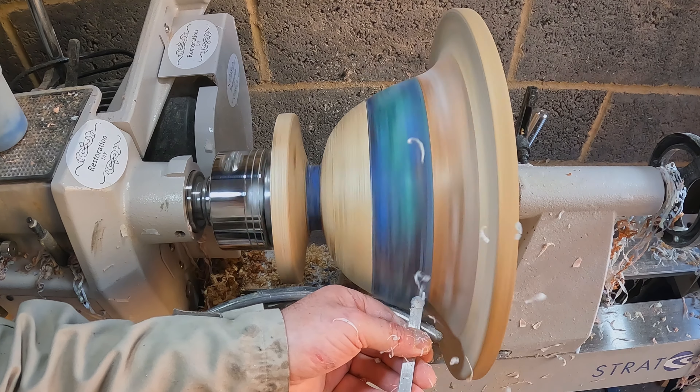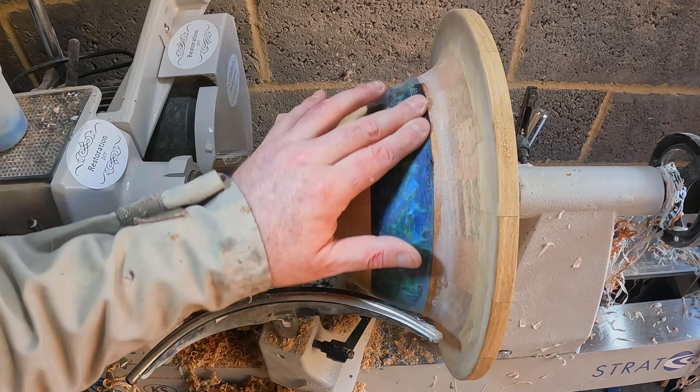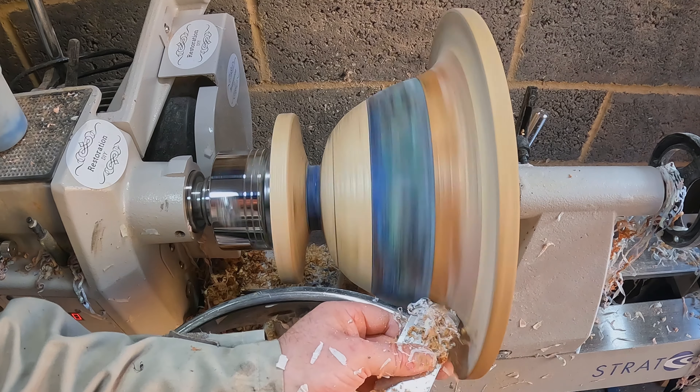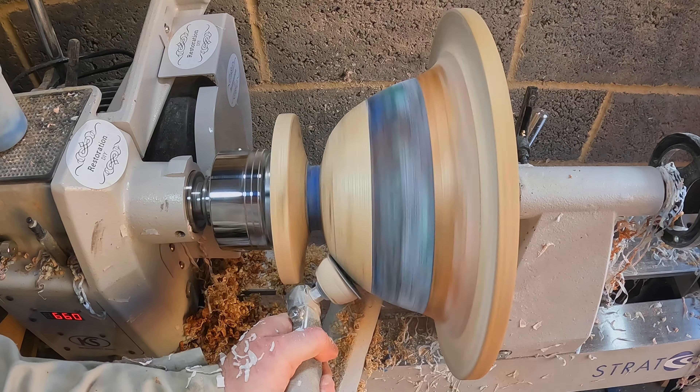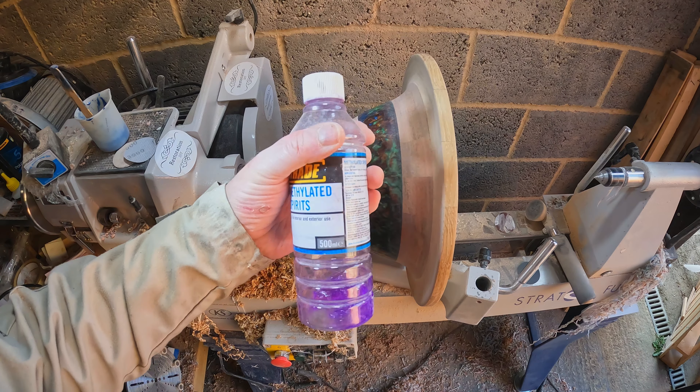Whilst waiting for the repair to cure I'd filled a few tiny holes with black Star Bond. These were quickly finished off with a carbide and a large negative rake scraper. Then I sanded both inside and out from 80 to 600 grit, continuing up to 3000 grit on the resin, then cleaned down with denatured alcohol.